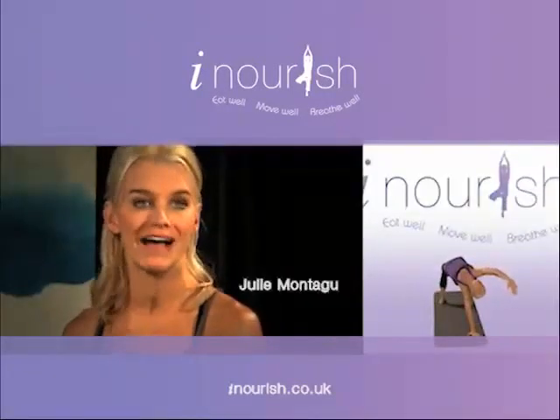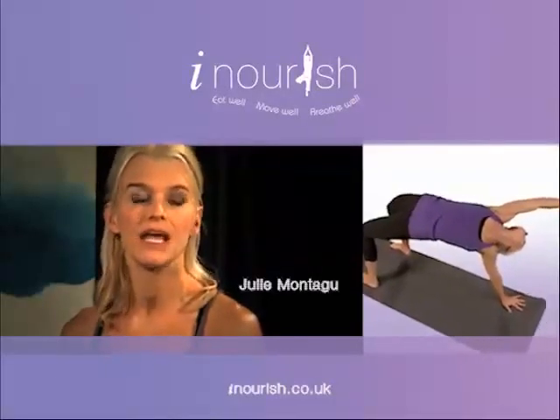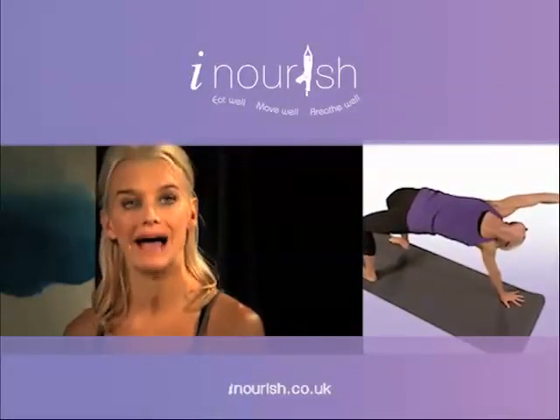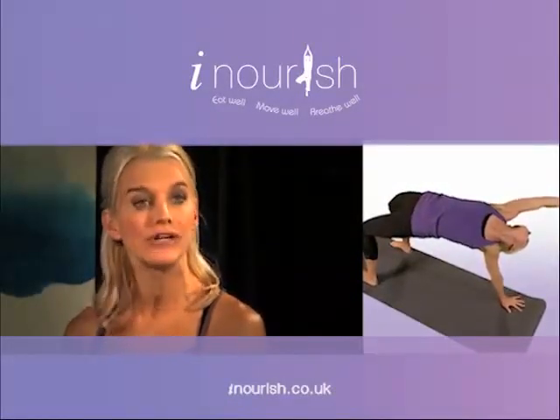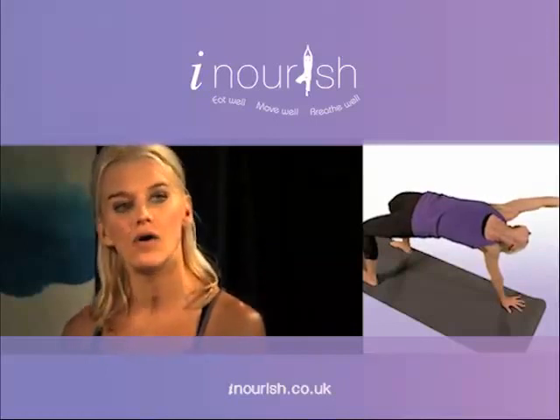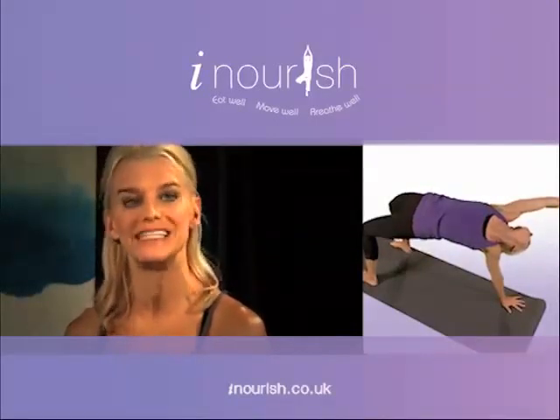power yoga is a more cardiovascular form of yoga. It eliminates stress and anxiety, it improves your flexibility and your balance, it strengthens and tones the body, increases your energy level, and also it internally massages your internal organs, which helps with detoxification.